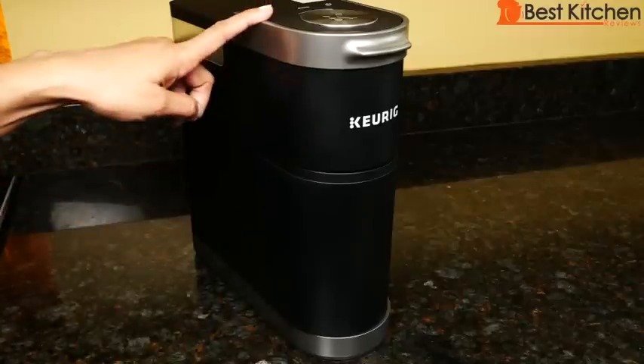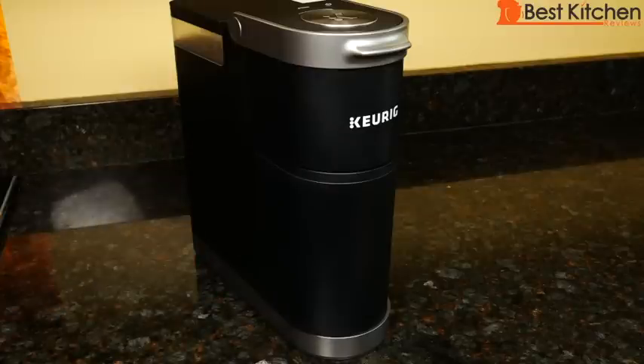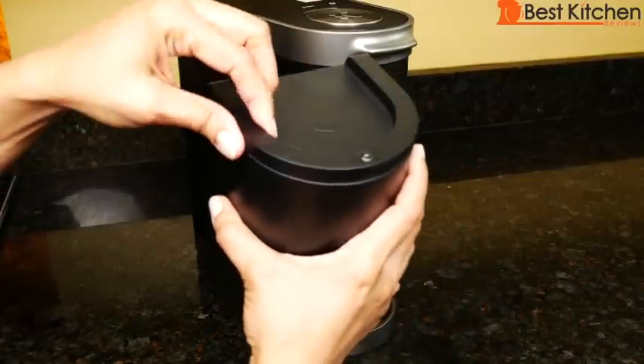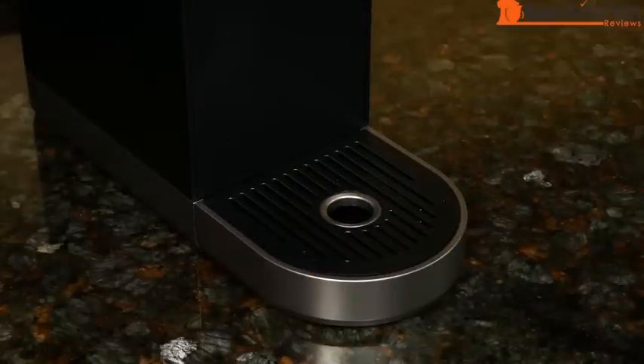The unit is 12 inches tall, just four and a half inches wide, about 11 inches deep, and weighs five pounds. It comes with a K-Cup pod holder that's removable — this holds nine pods. The drip tray is removable and holds eight ounces of overflow.